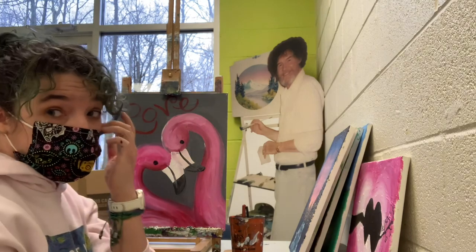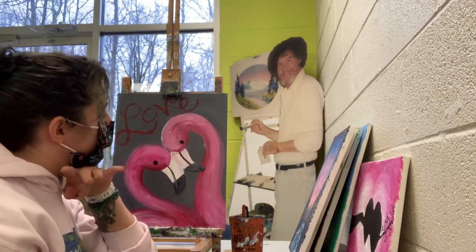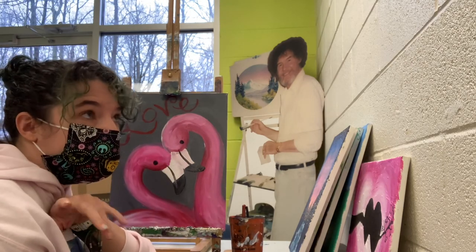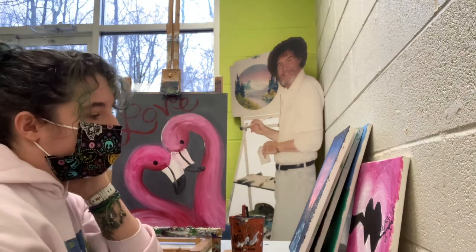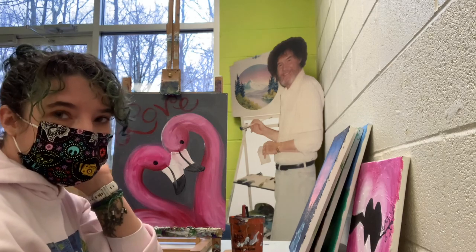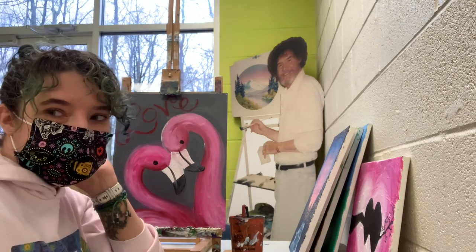You can go in and add whatever details you want. You could make your flamingos brighter — if you had some glitter, you could put some glitter on it, that would be fun. Whatever you want to do. I hope you have a happy Valentine's Day and I will see you later. Bye!